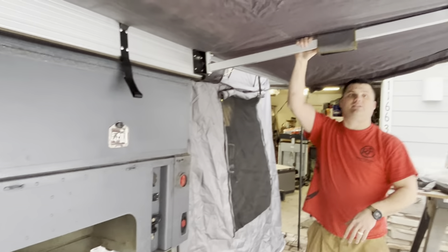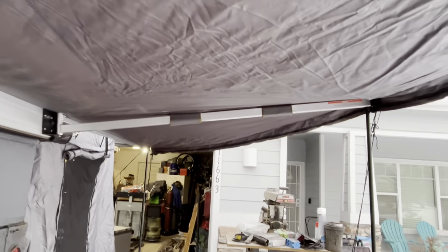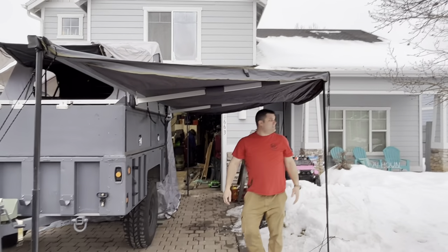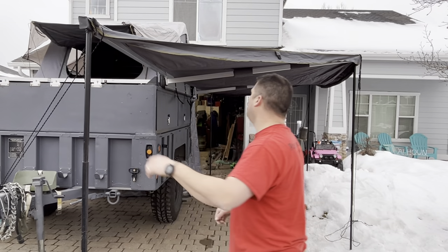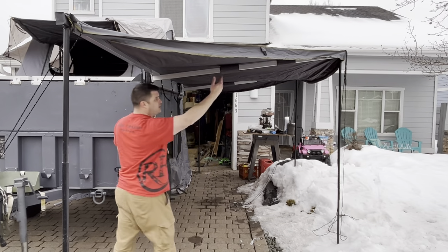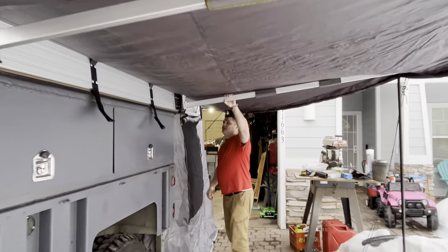This is an OVS — Overland Vehicle System — 180 degree awning. It does not need these poles, but we put them up anyway. We actually went out to Moab a year and a half ago and this was up. The winds didn't damage the awning at all, but it bent the actual steel mount back here. This thing's beefy as heck.